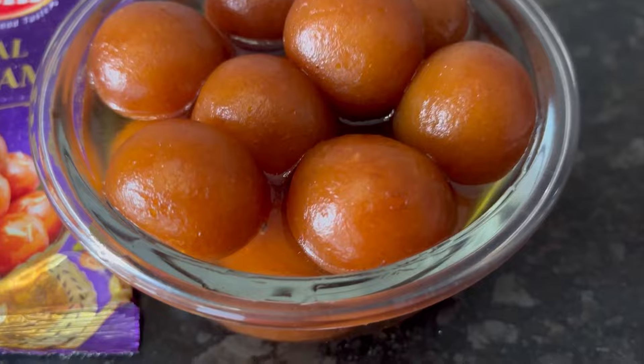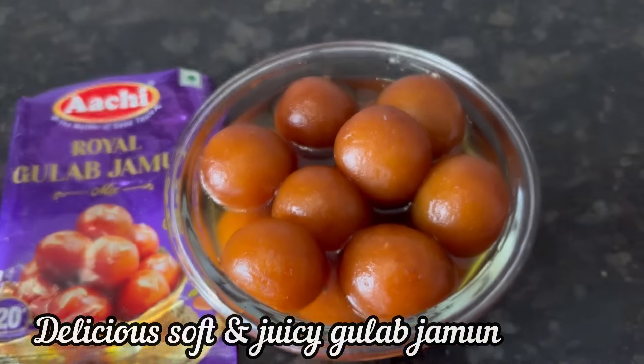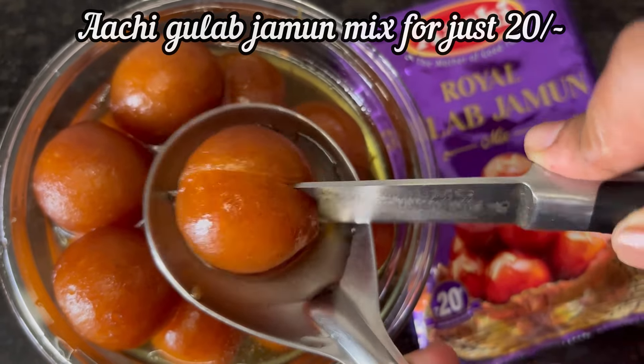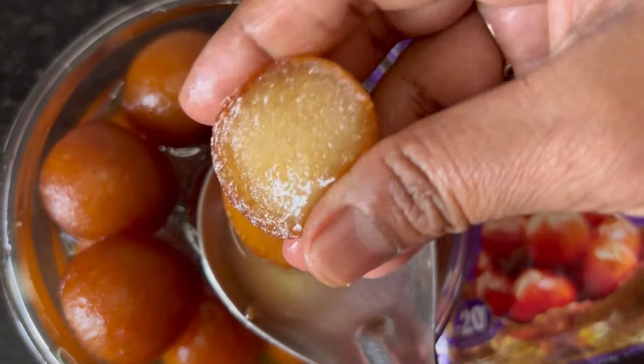Make perfect soft, spongy and juicy gulab jamuns for just 20 rupees with Archi gulab jamun mix. Do give it a try, and if the video is useful, please like and subscribe.